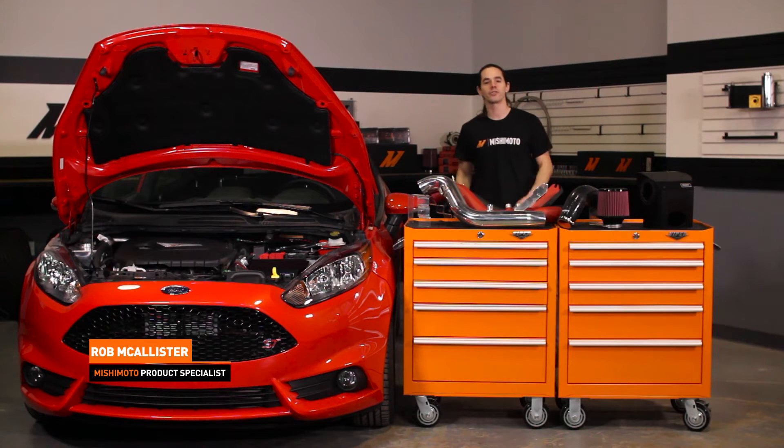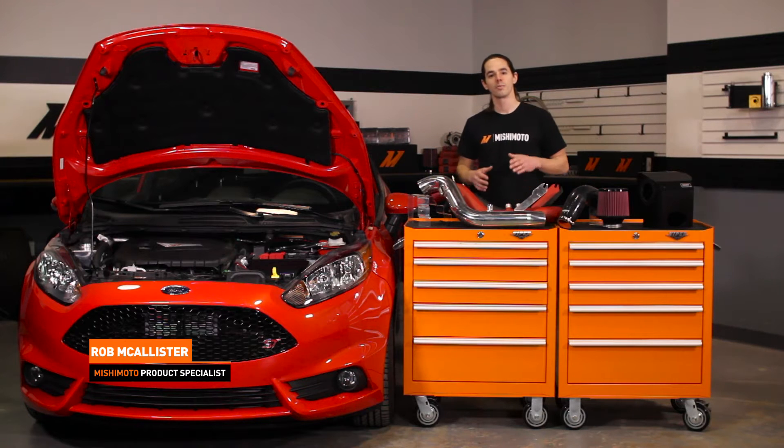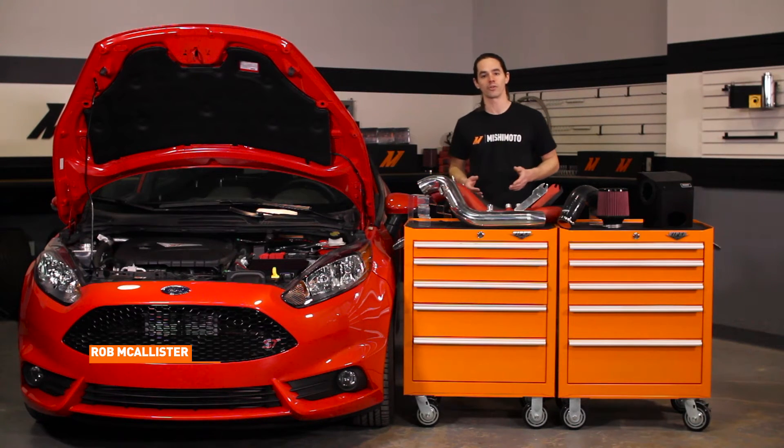Hi everyone, this is Rob coming to you from the Mishimoto Engineering Facility. If you haven't already, be sure to like us on Facebook and subscribe to our YouTube channel for more exclusive content.